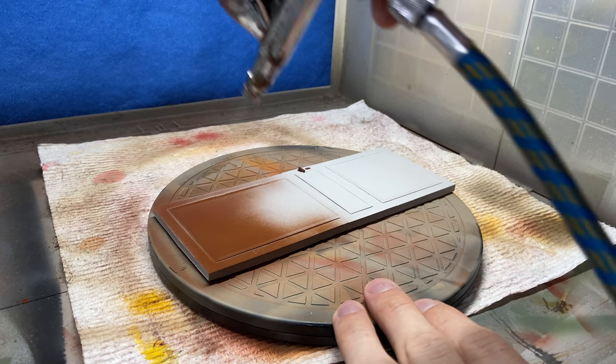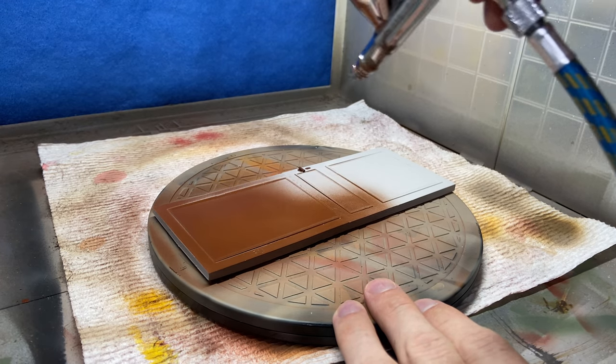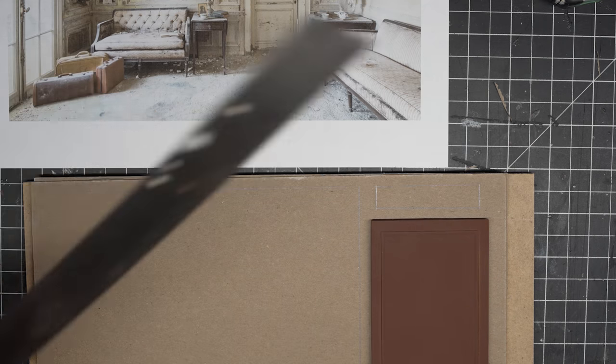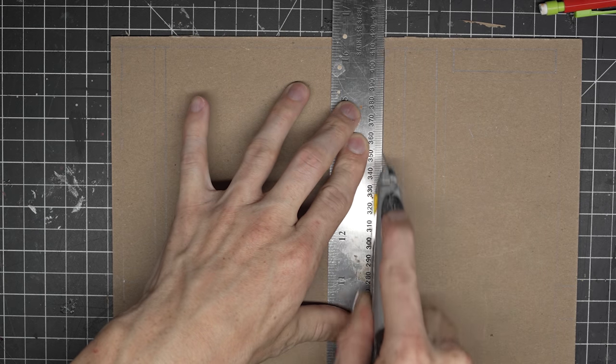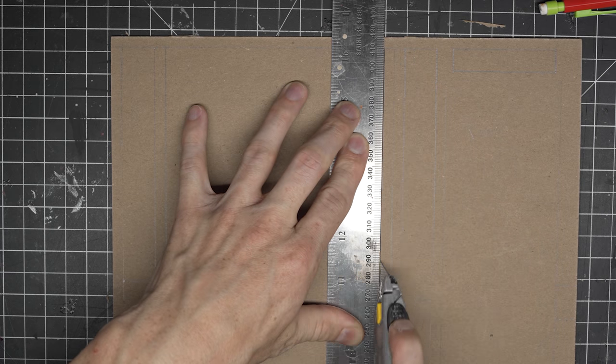Because I'm basically in 1/12th scale for this diorama, I had to print this door in two pieces. The only thing I'm thinking I need going forward in a 3D printer is maybe a larger format one that can print seven or eight inches long for some of these bigger pieces in 1/12th scale.